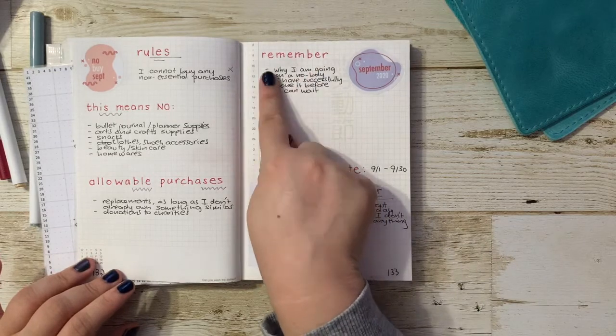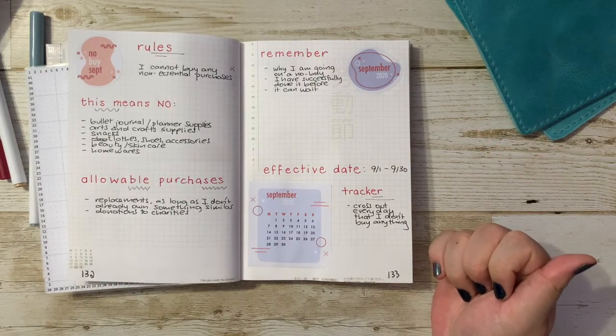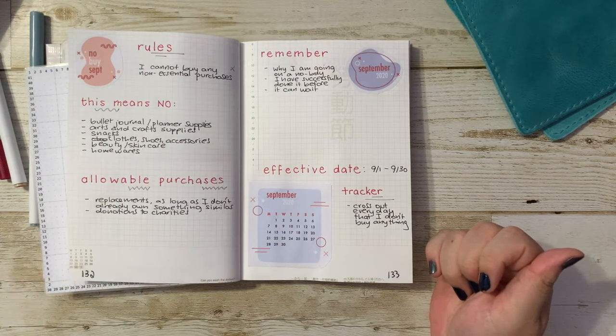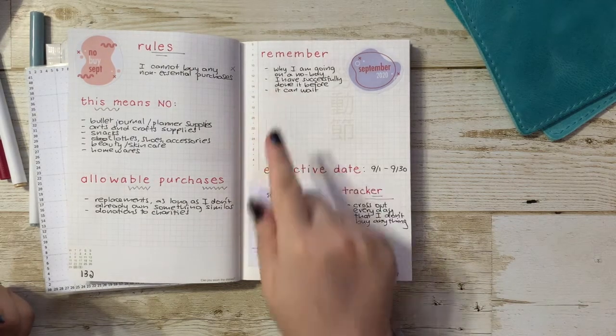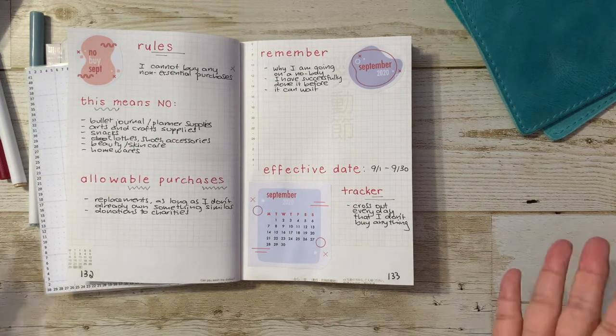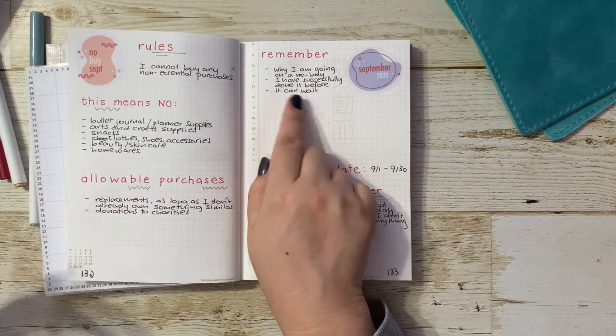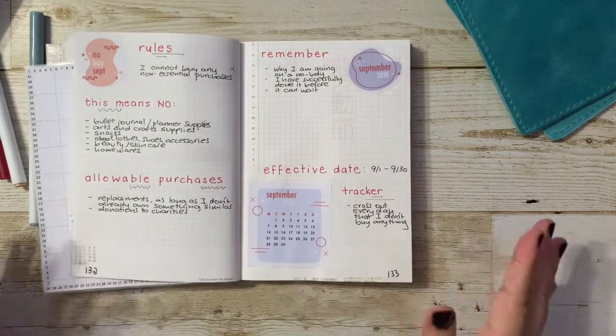Lastly, I have a little section up here that says 'remember,' so I have to remember why I'm going on a no-buy. I am going on a no-buy just because I know that I have a lot of items — it's not really for financial reasons. I'm very grateful that I'm not doing this for lack of money; I just want to do it because I know that I have a lot of stuff. I also have to remember that I have successfully done it before. Going on a no-buy for a month at a time really works for me — it's a short enough amount of time, and it makes me feel accomplished. And if I want to purchase anything else, it can wait.